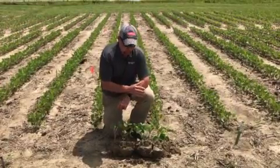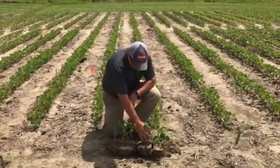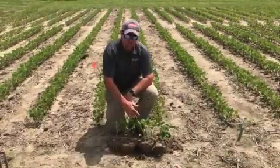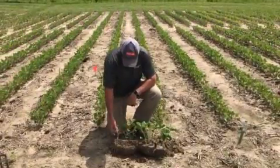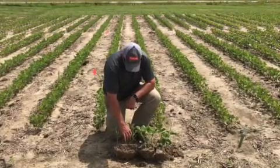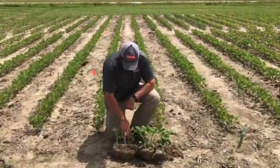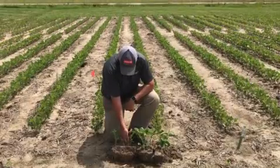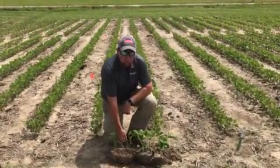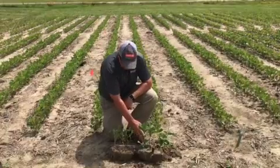Where we have seed treatment, we have very uniform sizes — all five plants are pretty much the same size, the same growth stage, right at V4 soybeans. The untreated plants on your left are all over the board. We have some that are V3, some that are V4 — very sporadic in size and how well they emerged. We've got a couple here that are behind, just now at V3, while the treated ones have the fourth trifoliate completely out and unfurled.